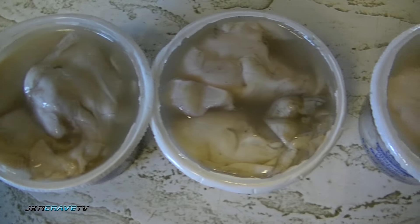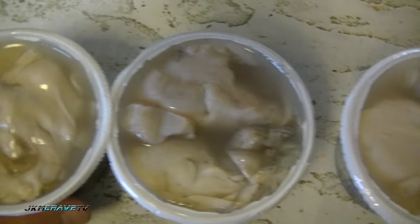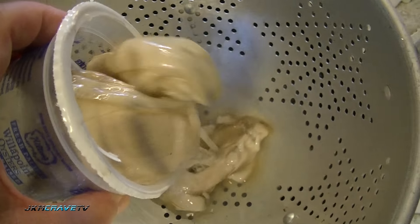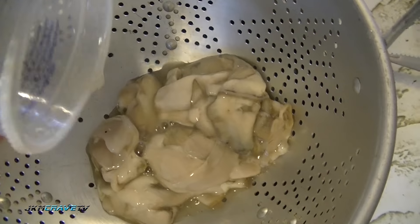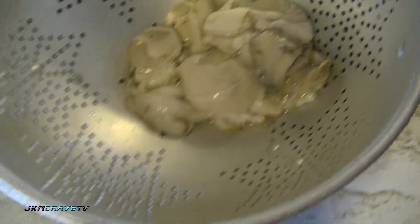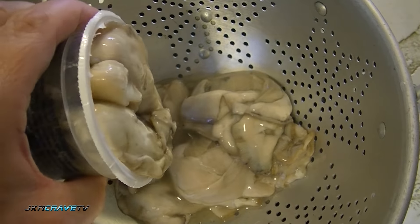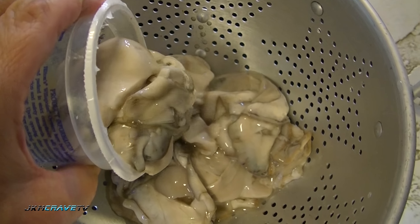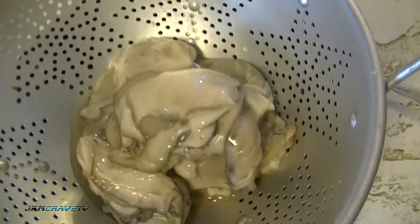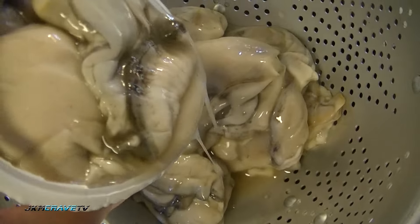Hey guys, welcome back to yet another Julie's Home Cooking video. Today Julie is going to show everybody how she makes one of our all-time favorites — fried oysters. As you can see, I've got three containers of oysters, and what I'm going to do is drain the oysters very, very well in a colander. Take a look at the size of these oysters — absolutely huge.